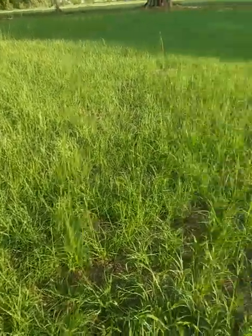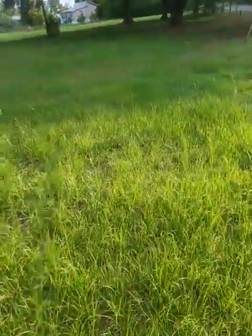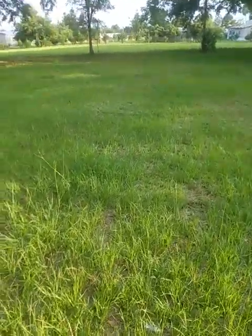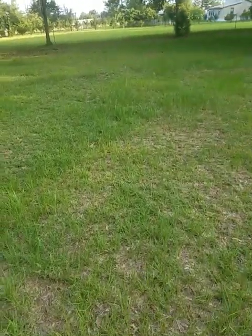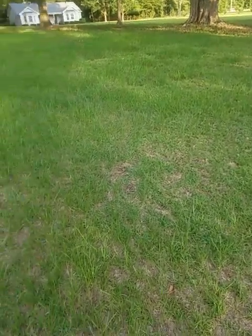Alright folks, Wiregrass Hobby Farming here. If you remember this spring, we started a new project with a new piece of acreage — tilling it under, liming it, fertilizing it, spraying it with glyphosate, and then finally seeding with some Tifton 9 bahiagrass.